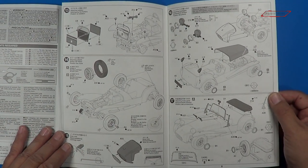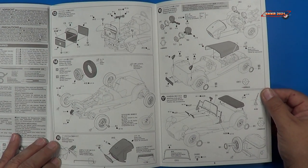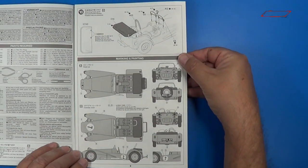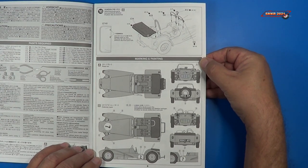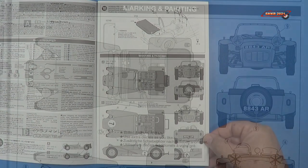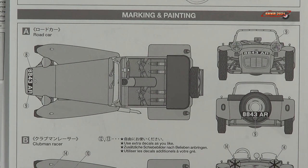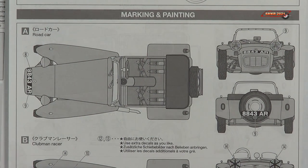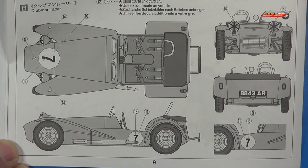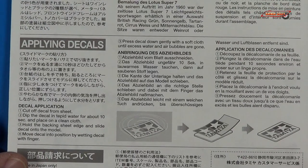Then the radiator, tires, some of the body components, headlights, windscreen, and spare tire. And we go into the sport model: the little roll cage, the tonneau cover, the sport windshields, and the markings and painting. This is the marking and painting for the road car itself. And here's the markings and painting for what they call the Clubman racer. And lastly, painting and applying decals.